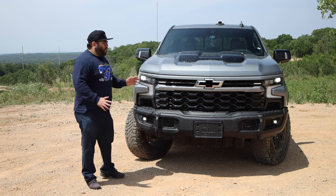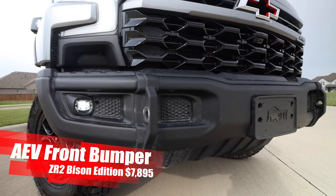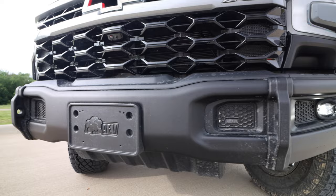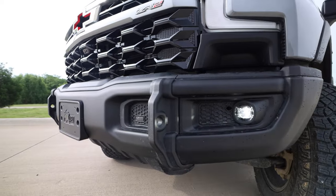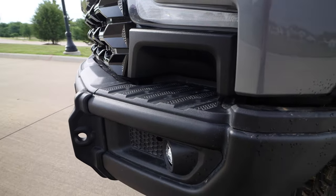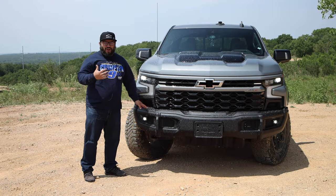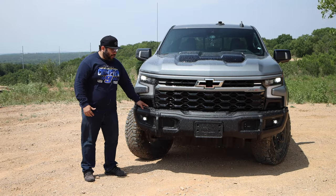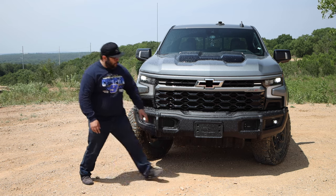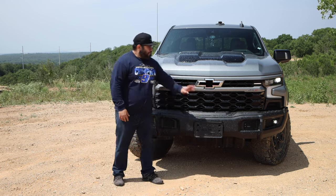Let's start at the front. With this being the Bison, there are a couple of things that change. We get the AEV treatment with the front bumper, which includes recovery points and nice fog lights. One thing I found a little awkward is there's a front step here. We do lose it in the back — one of my favorite things with Chevy are the bumper cutouts — but we somehow get it in the front. We also have an area for a winch; it doesn't come with one, but you can install one.